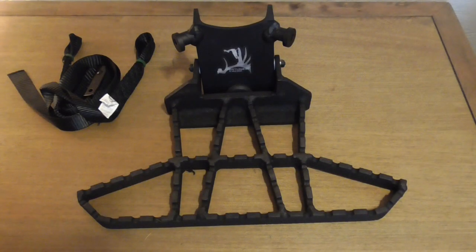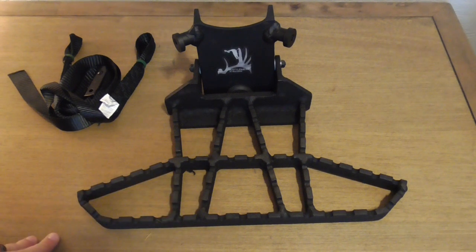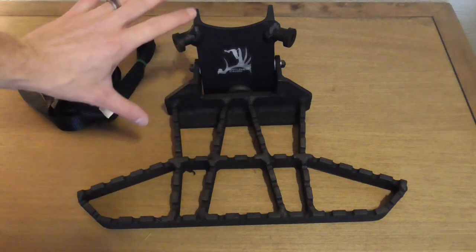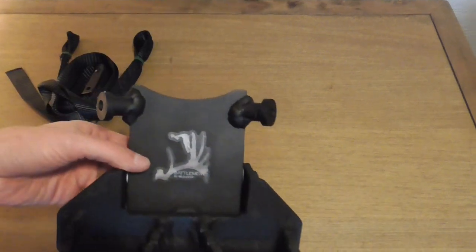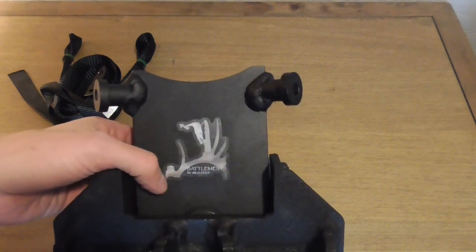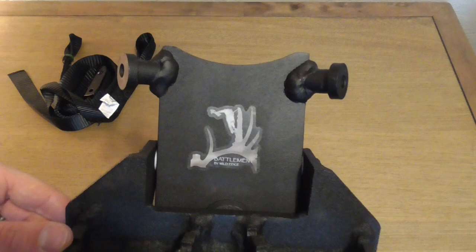Here it is — the Wild Edge Battlement. You can see its general shape is just like the Wild Edge Perch, but it's got a little extra reinforcement in the back where it attaches to the Out on a Limb bracket. They've got a really nice logo for the platform — the Wild Edge Antler with a guy hanging there saddle hunting from it. Pretty slick looking.